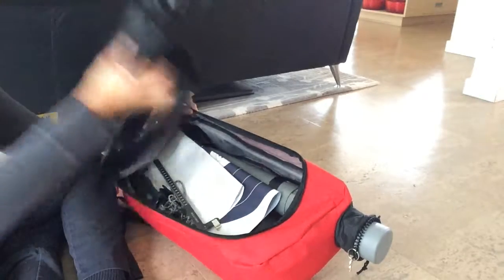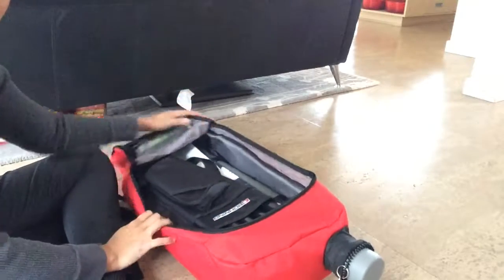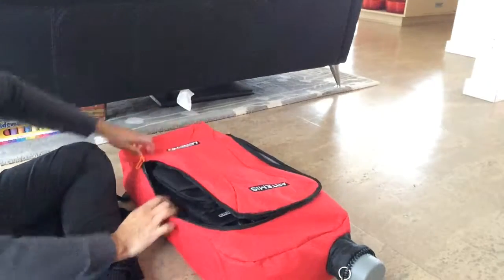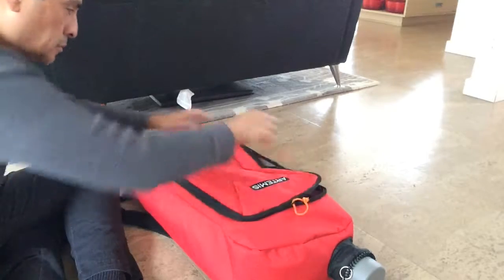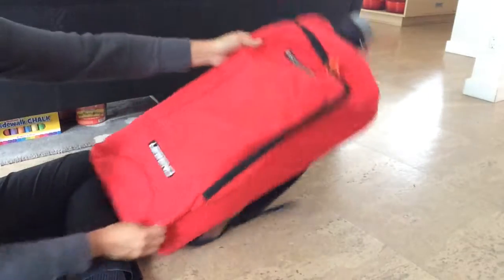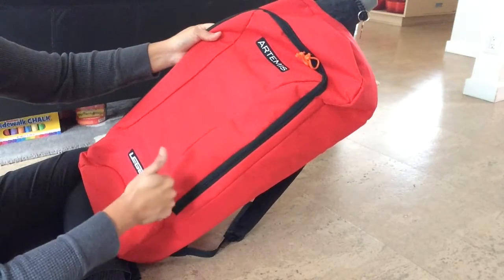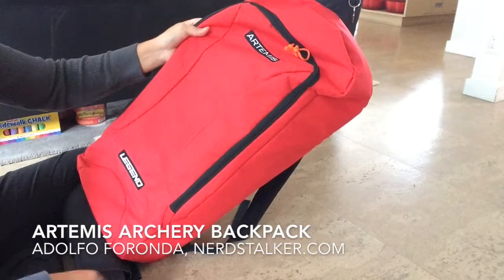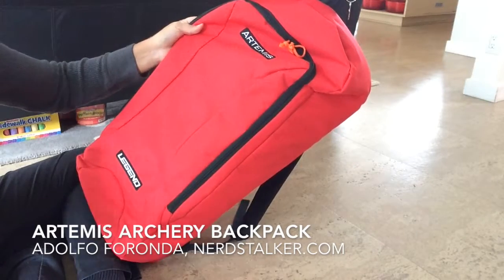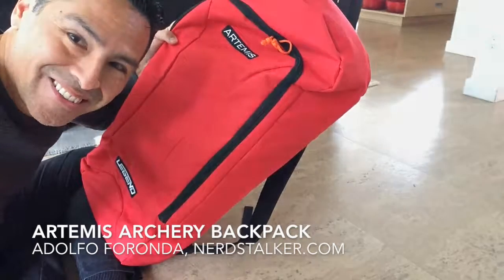Otherwise it's a big mess kind of when I'm at the range pulling all the stuff out. Pretty quick, pretty easy — again for a beginner this is a fantastic option, or even for a seasoned person. It's a great entry backpack for archery. Fantastic — well done Artemis. I suggest you go and get it now, I give it a thumbs up. I would definitely buy it again. Thanks for watching — Adolfo, out.